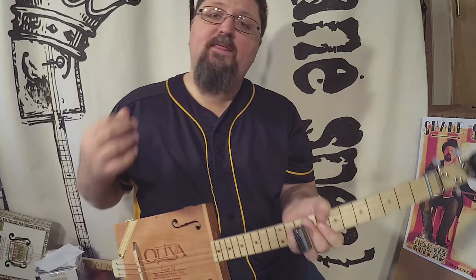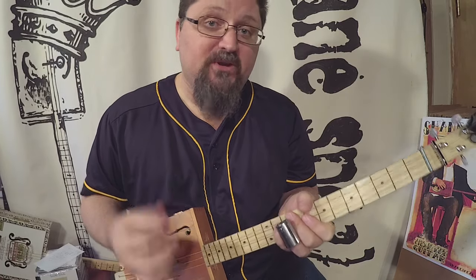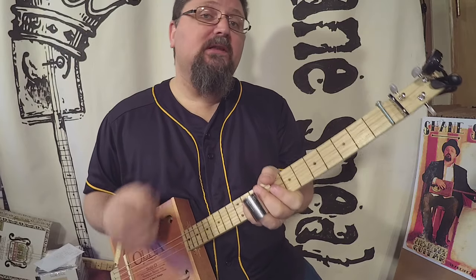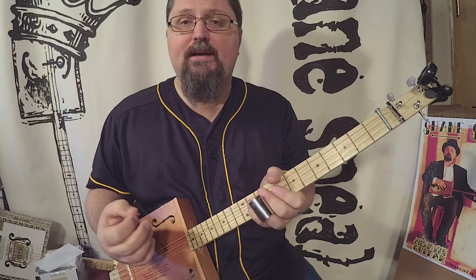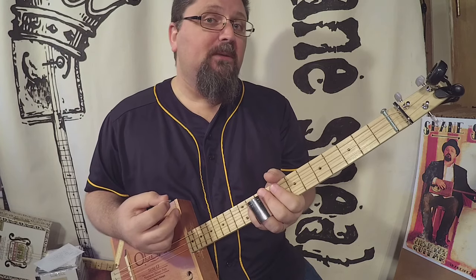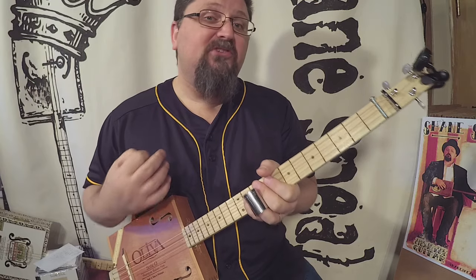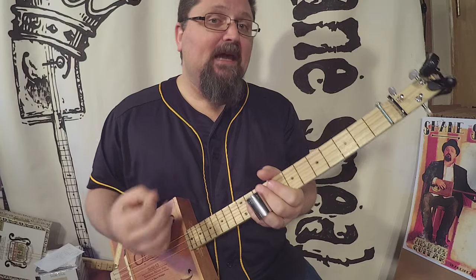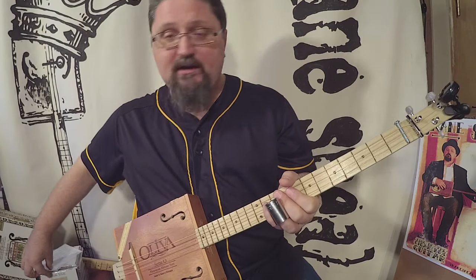Hey folks, it's Shane Spiel, and these are How to Play Cigar Box Guitar, the free lessons. This is a fun one. Here is a little trick that I've used whenever I used to run an open mic. Sometimes I would sit in with people and provide guitar riffs, but sometimes I noticed people just needed some percussion behind them, so I used the old Johnny Cash fake washboard trick, and I want to show you guys how to do it.